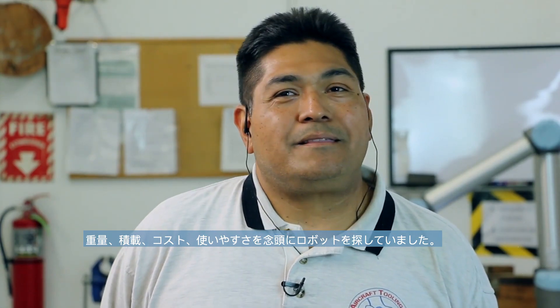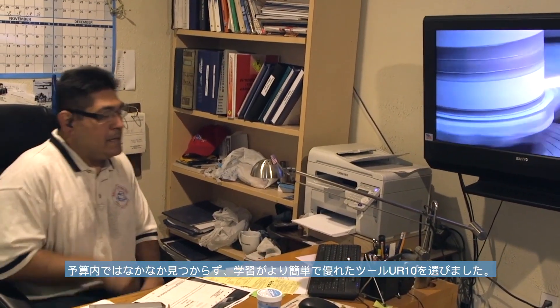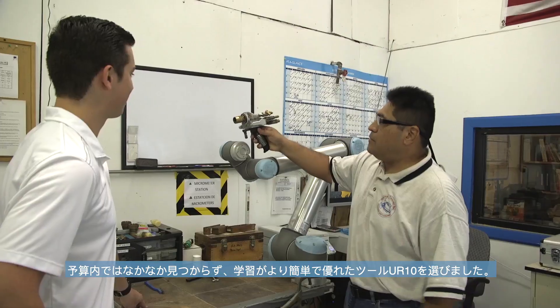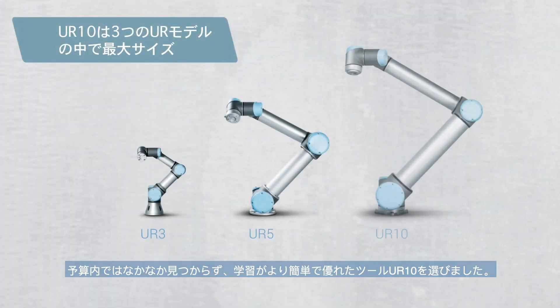We were looking into robots by weight, by payload, and by cost — and of course, work friendly. We couldn't find anything in our budget, and the UR-10 became a great tool for us to learn at a simpler pace.